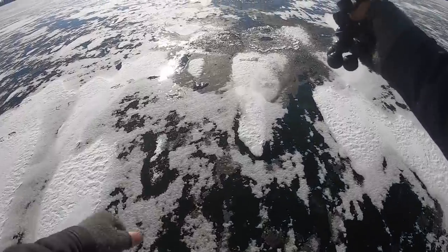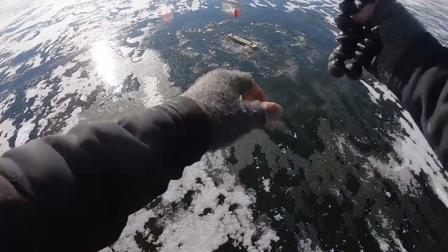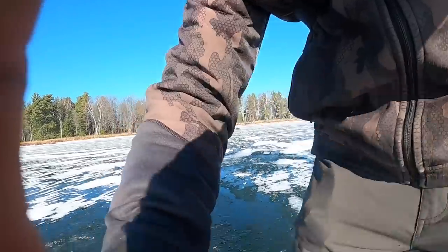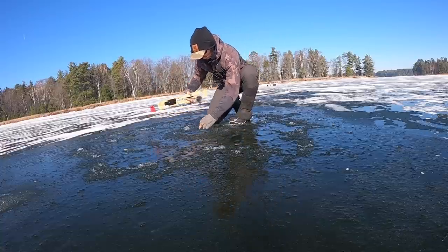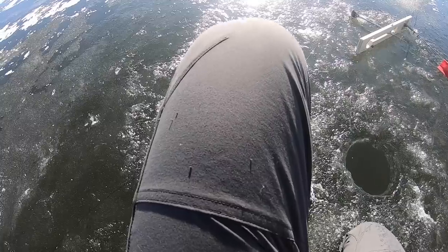Number one - got a flag! Been about 30 minutes, which is kind of normal to let the spot cool down a little bit. Haven't seen it turn yet though. There it goes! Got him - fish number one! Well, not on the ice yet, but we got a fish on. My first fish of the ice - oh, it's a nice walleye! It's a nice walleye!